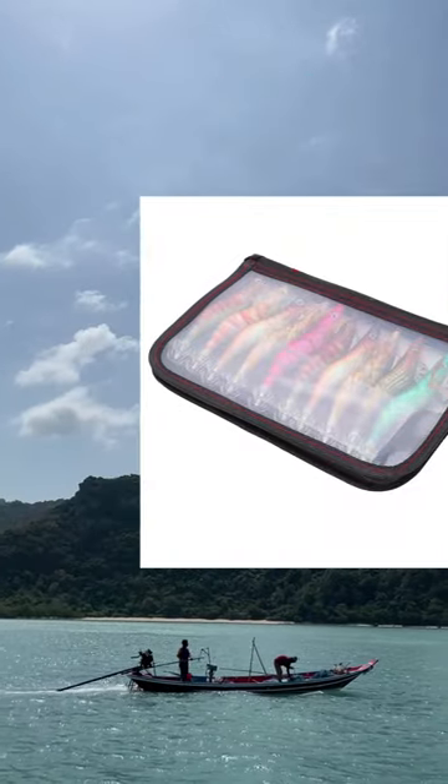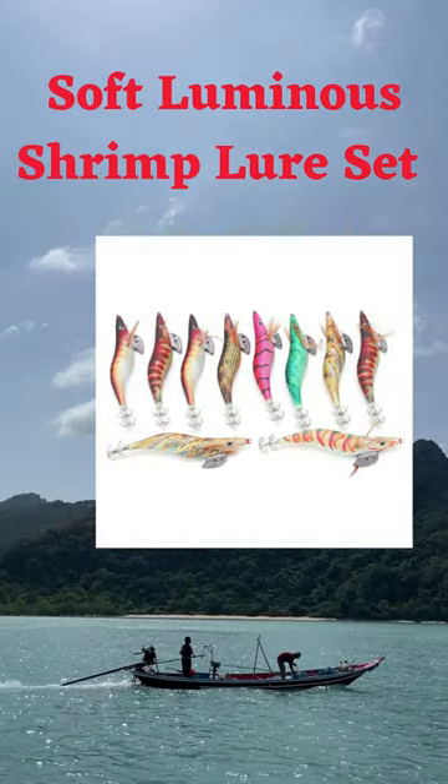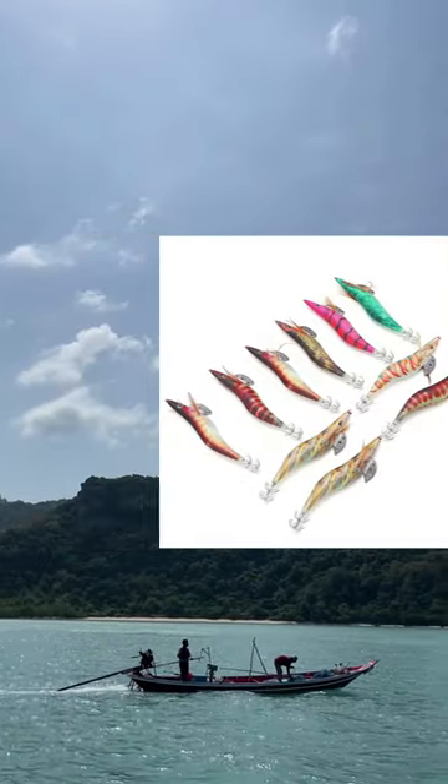The thing on top of the bait makes it heavier and good for fishing in deep water. The thing is made with really strong materials that won't break easily.